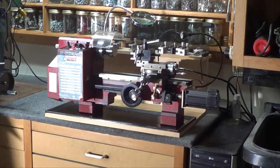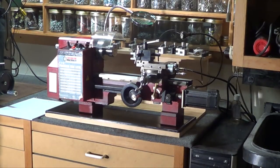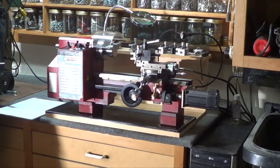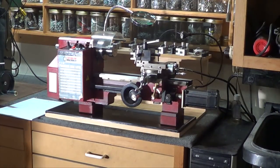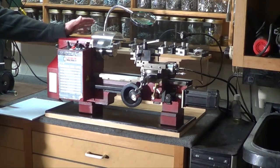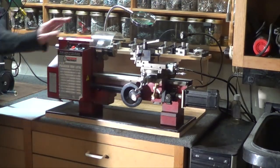Alright, bringing my list over here. Top ten things that I did to the mini lathe that significantly changed my life and work.